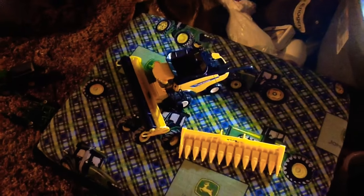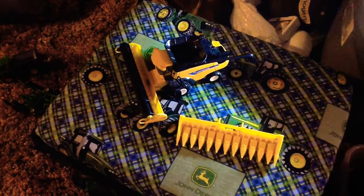This is my new Hawn combine. It comes with a bean header and corn header.